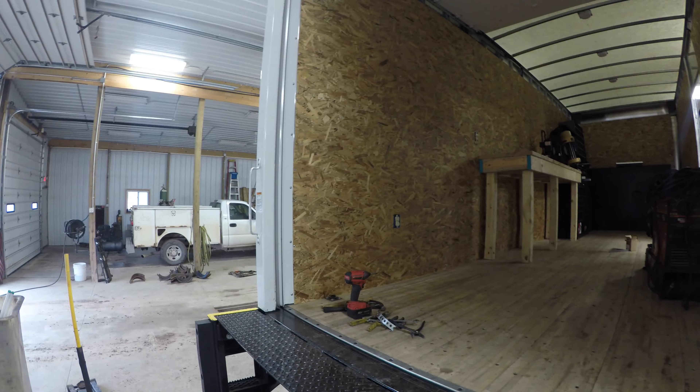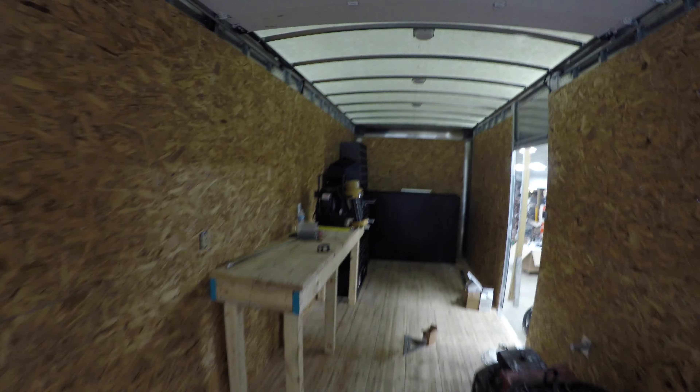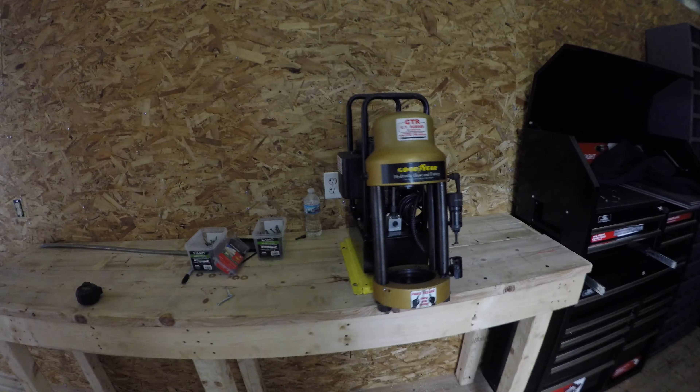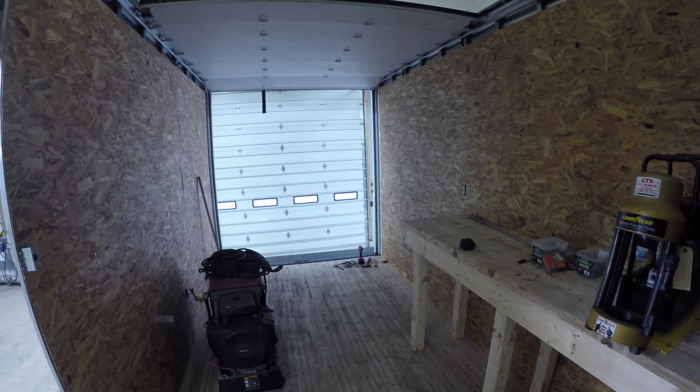This is the new service truck, getting her fixed up. Got a new hose press, toolbox, fitting bin — should work. Still haven't put that in yet. There's a hydraulic tank, motor oil tank, torches — all that stuff has to go in here. I get a lot of hassle on that tool truck, so this one's in the waiting.